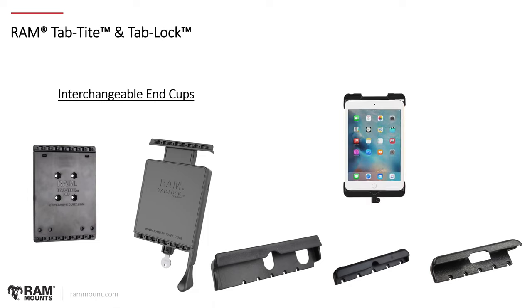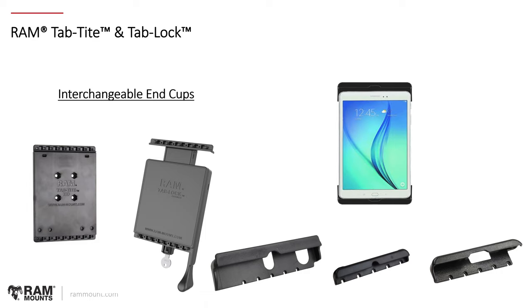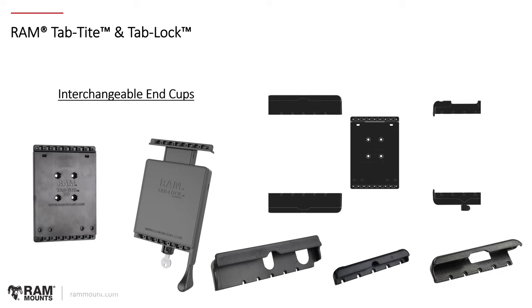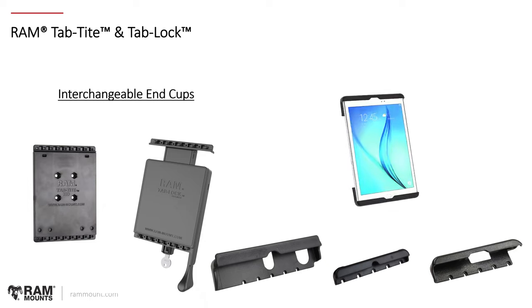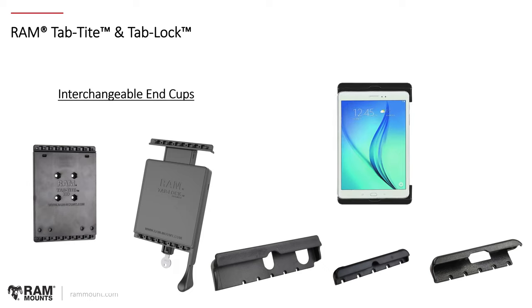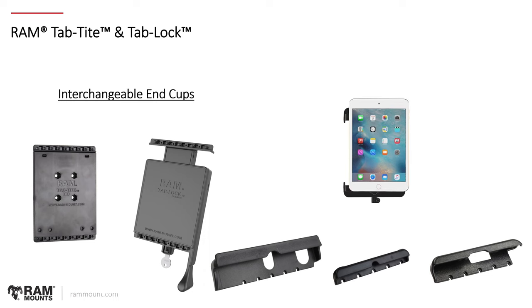This is a great way to upgrade from one tablet to another and keep the price point most efficient. You can also upgrade from locking to non-locking or vice versa. The modularity of these components makes it a great rugged and modular system for supporting your tablet with or without a case in all different sizes. Again, on rammount.com you can select the make and model of your device — and also whether your device has a case or sleeve on it — and the site will generate the proper compatible holder.